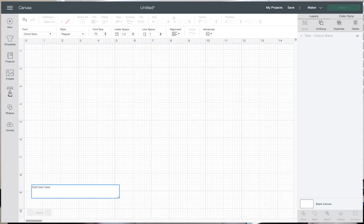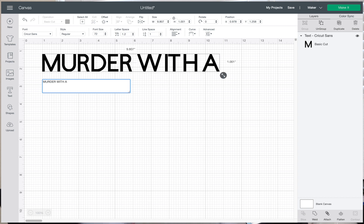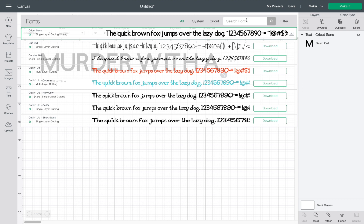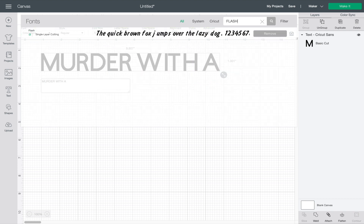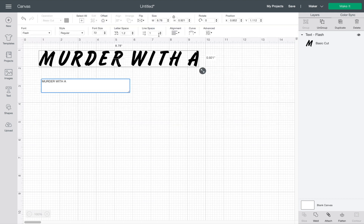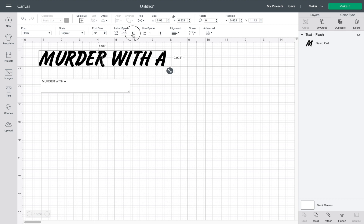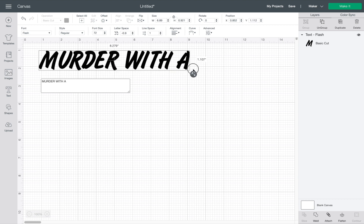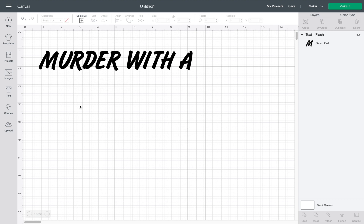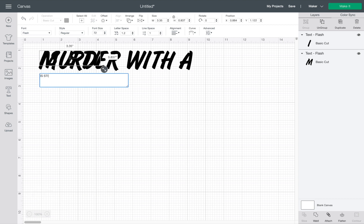First we're going to start off by adding text and we're going to put in the words here. For this one, I'm going to use a text called Flash. I'm just going to change the spacing in here a little bit, get them a little bit closer together. And we'll change the sizing up as well — how wide I want this to be. And then we're going to add text again and put in the last part.